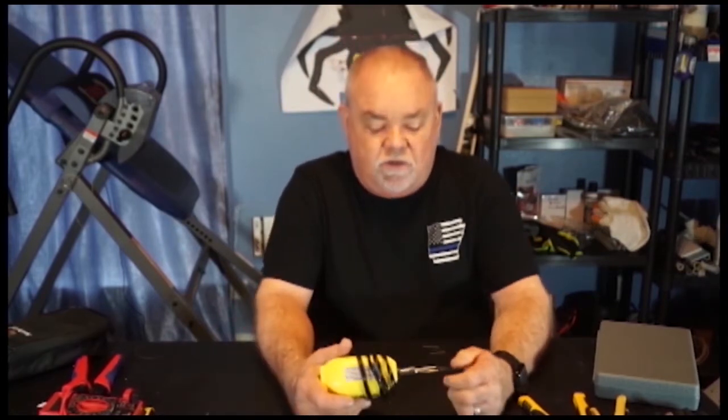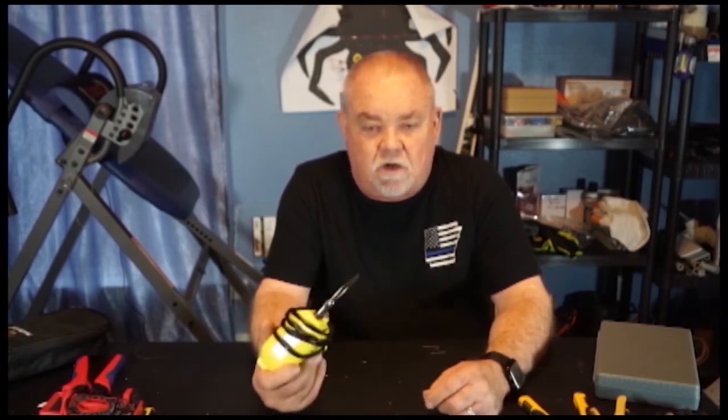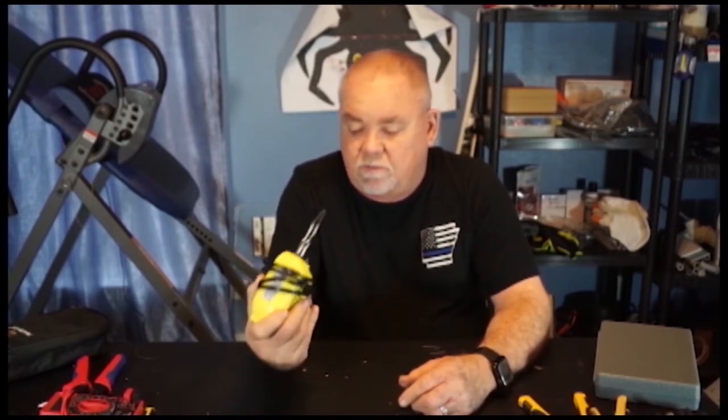Soldering gun — you're going to need a soldering gun. There are going to be times when you have to solder items together. A soldering gun is a must. I use it a lot, so make sure you have one.